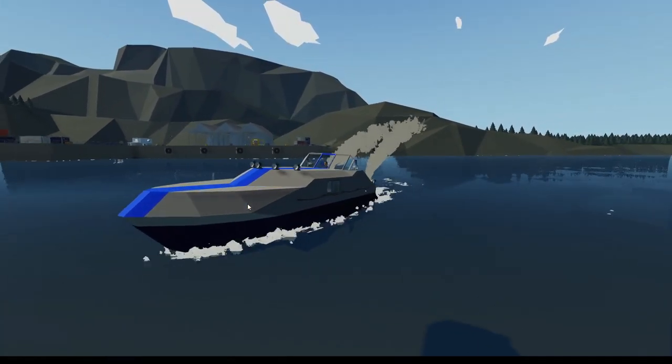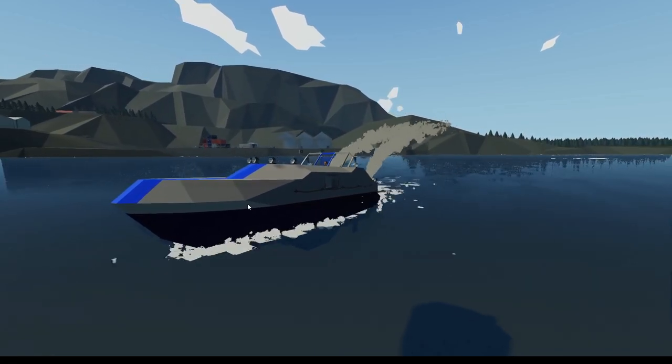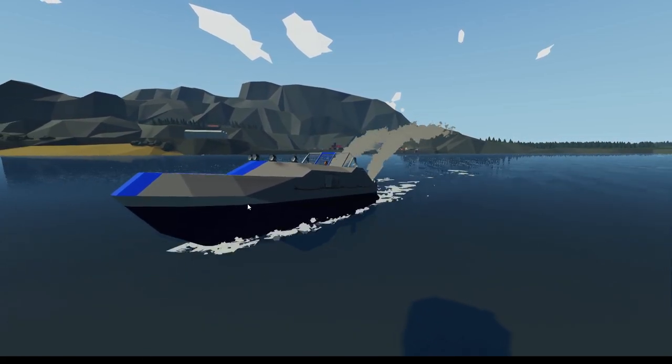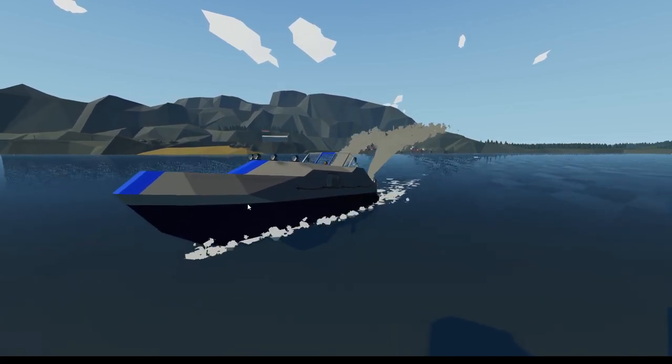Hello and welcome everybody! I'm New Age Designs and today we're going to be doing a beginner's guide here in the world of Stormworks. Today we're going to be building a basic boat where I will talk you through all the steps as well as show you what to do to build your first boat.